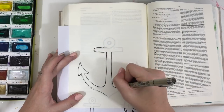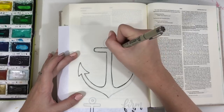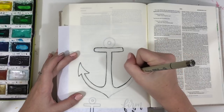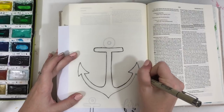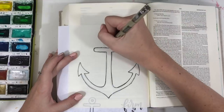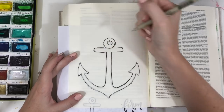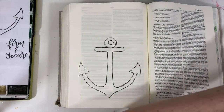You definitely don't have to create anything even remotely similar to mine — it's just there for you to use. You can get this at the blog post that goes along with this video at scribblinggrace.com/anchor, and I'll put that link in the description below as well. If you don't have an interleaved Bible, you can use the big one as a tip-in or the small one that fits in the two-inch margins of a normal journaling Bible.